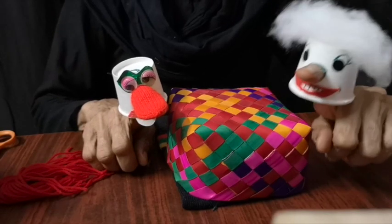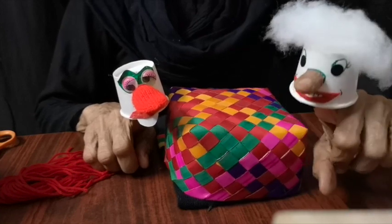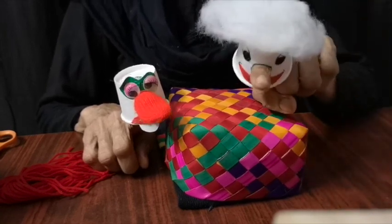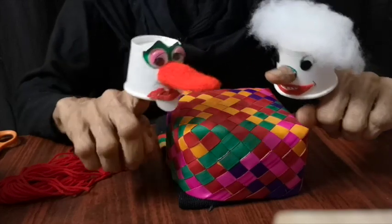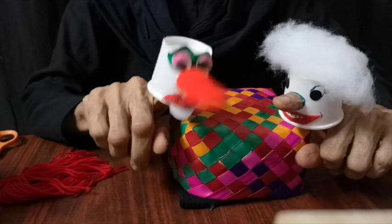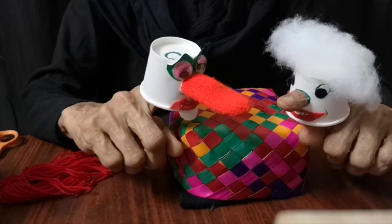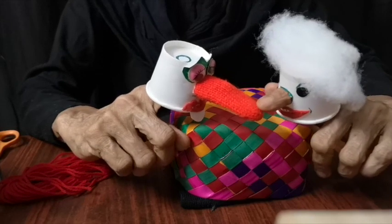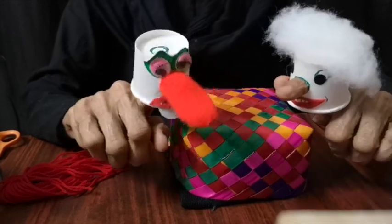Hello, hello, hello. I'm Mr. Nosey from the Norey puppet theater. Hi, and I'm Ms. Nosey Parker from the Norey puppet theater, too. Hello, Mrs. Nosey. How are you? And how are you, all of you?